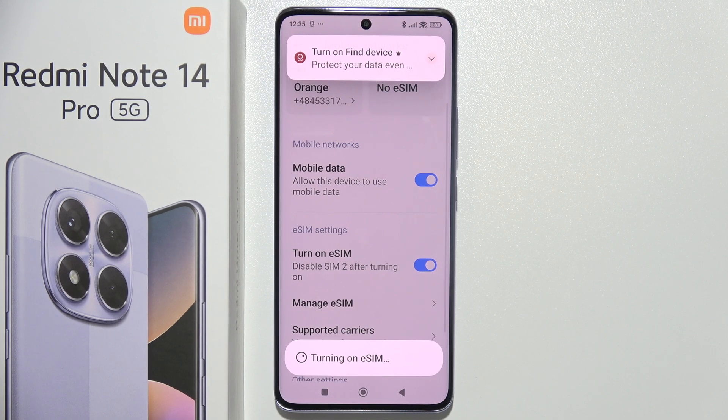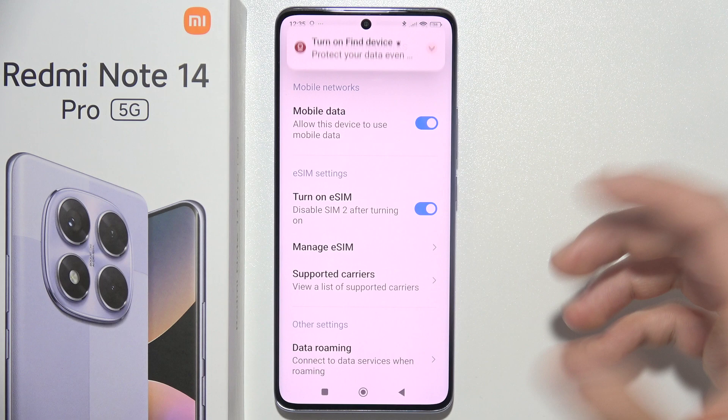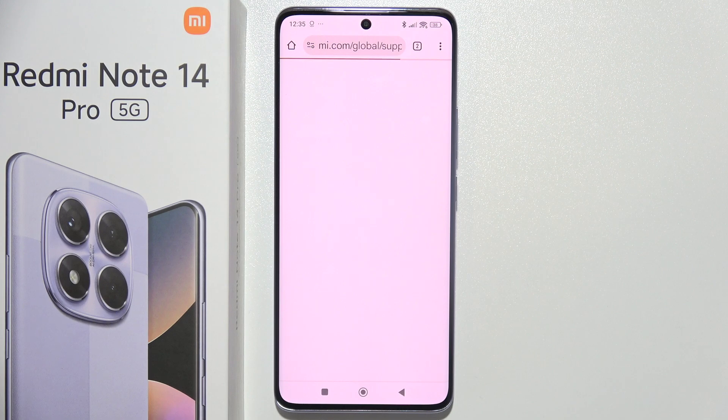Now just wait a little bit — it's turning on eSIM and now as you can see we can manage. First of all we can turn on supported carriers just right here from the official Mi website.